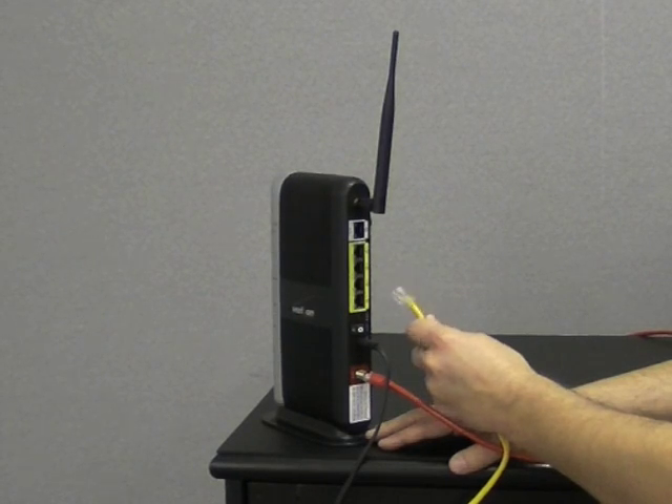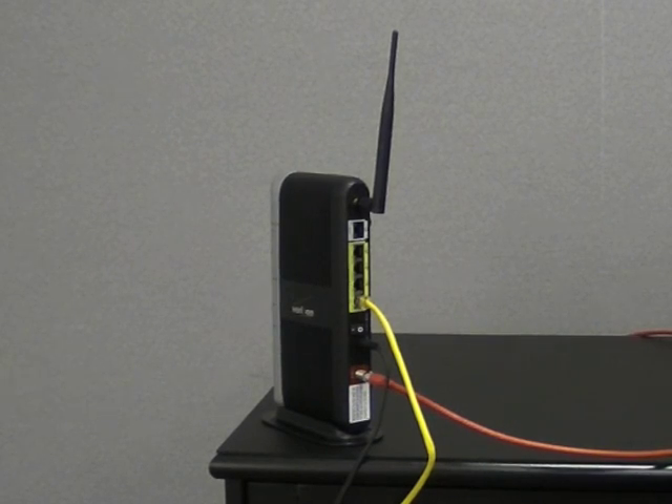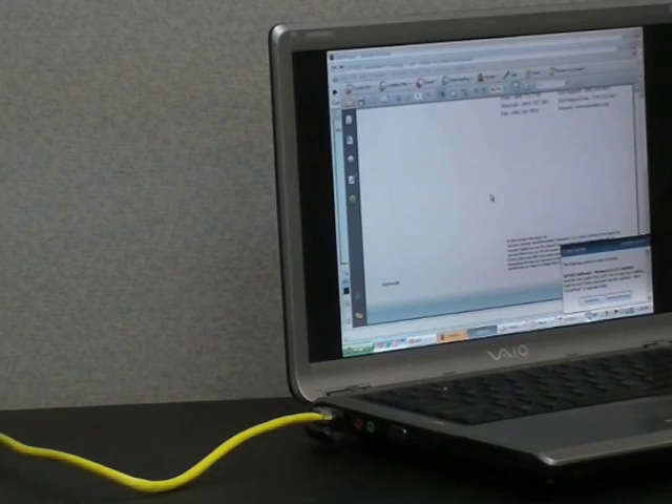Get the yellow ethernet cable and plug it into one of the yellow ethernet ports on the back of the router. Finally, take the other end of the yellow ethernet cord and plug it into the ethernet port of a computer.